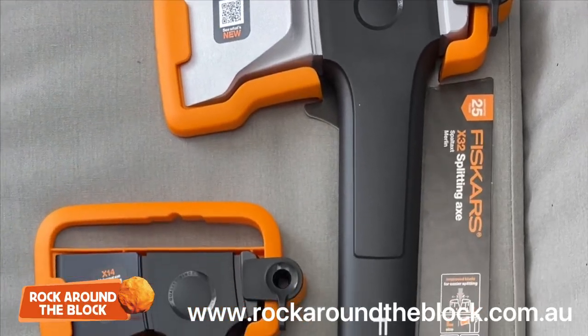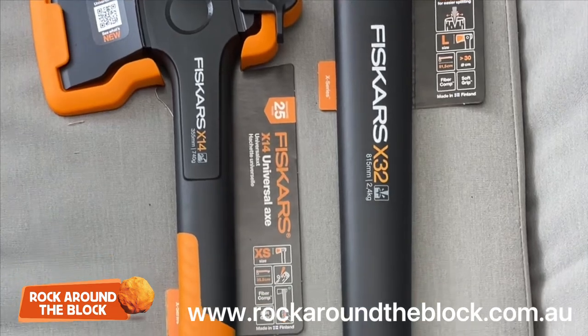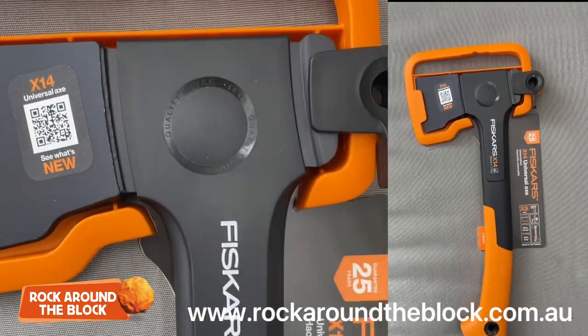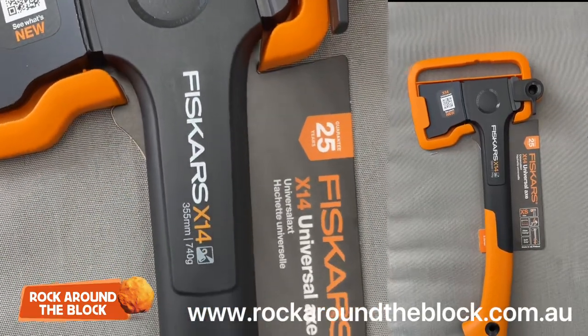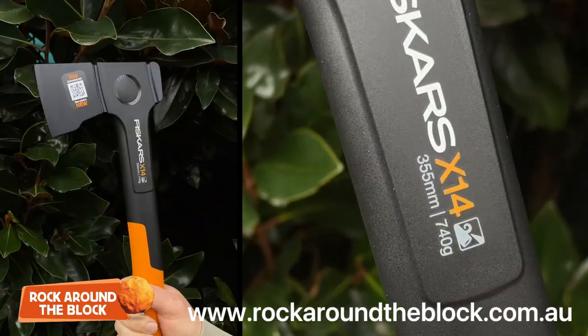Hi everyone, it's Matt from Rock Around the Block, introducing and talking about some of the new Fiskars axe range. We've got four axes to talk about today. The first being the Fiskars X14 Universal Axe, which is really suited for limbing, chopping, kindling, and general backyard maintenance.